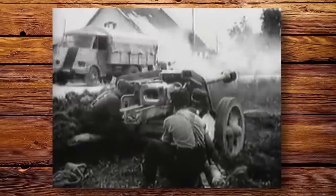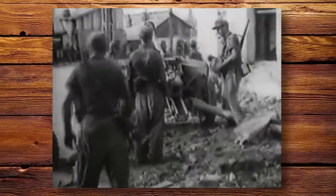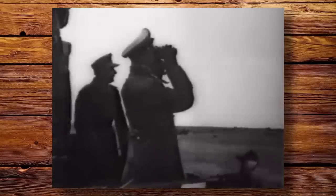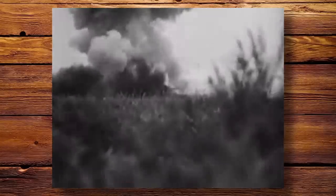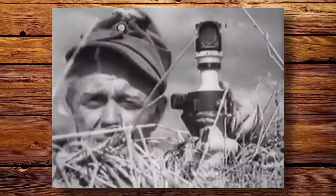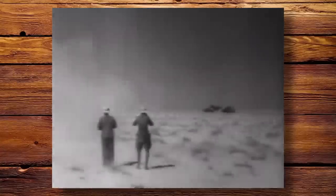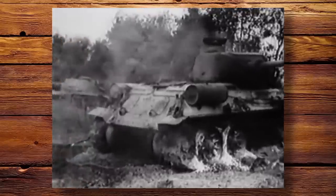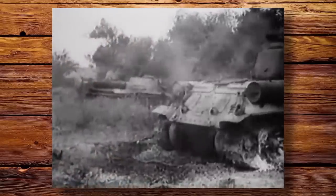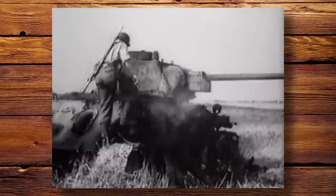The Pak 40 was one of the prominent anti-tank guns used by Germany during World War II. Its firepower was known and feared widely by Allied soldiers who came up against it. Indeed, it was responsible for taking out many Allied tanks, trucks and other weaponry. In this video we will explore the features, history and significance of this formidable weapon to better understand the advancements made in anti-tank weaponry during the Second World War.